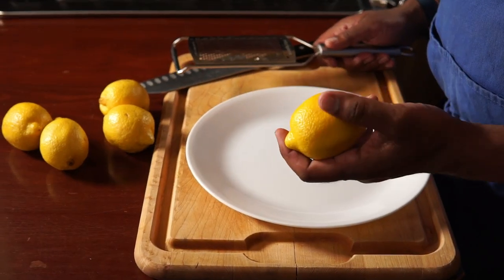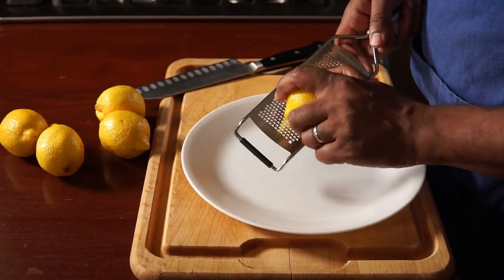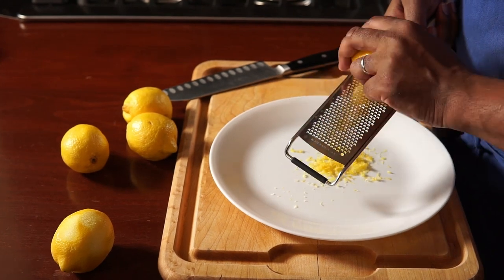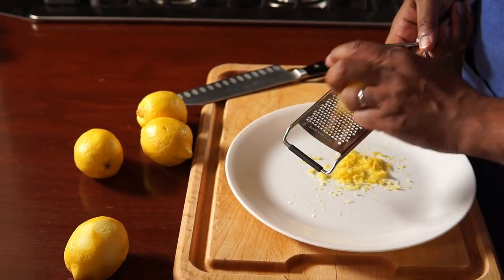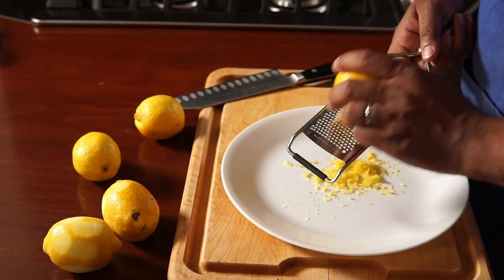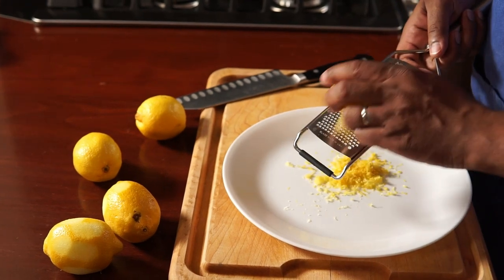Before we juice our lemons, this is not something you have to do but it's a nice touch when serving the dish: we're going to microplane a little bit of lemon zest. That's going to add a nice burst of delicious lemony flavor to the finished dish. Just zest the lemons you'll be using for the juice and you should be fine.